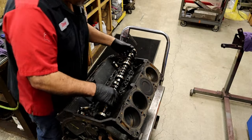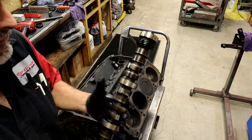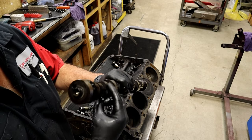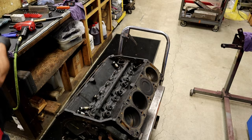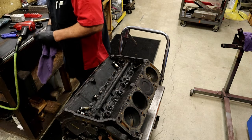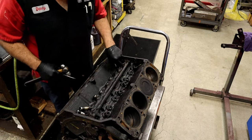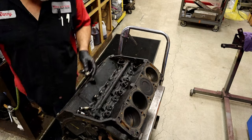We pulled the cam out and we could see that the lobes were worn. It doesn't have a flat lobe, but it was time — it shouldn't have a square tip on the lobe; we should have some lobe there. But that explains why the camshaft would not come out. So there's no need to keep these lifters in order because we're going to replace them — they're bad anyway.